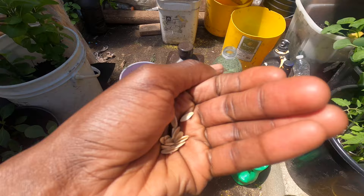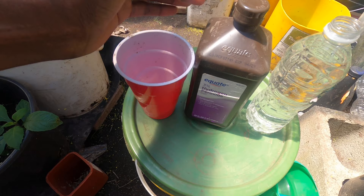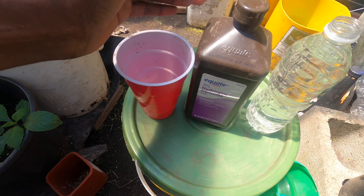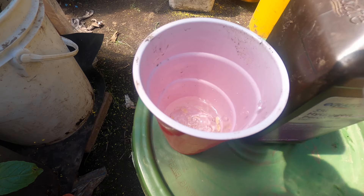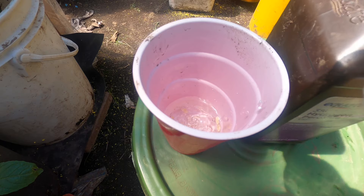I'm going to put the seeds into this cup — you can use a cup, a jar, whatever you want. Then I'm going to add water. You want to put about a quarter cup of water, then add about three drops of hydrogen peroxide. Make sure the water is enough to completely cover all the seeds.